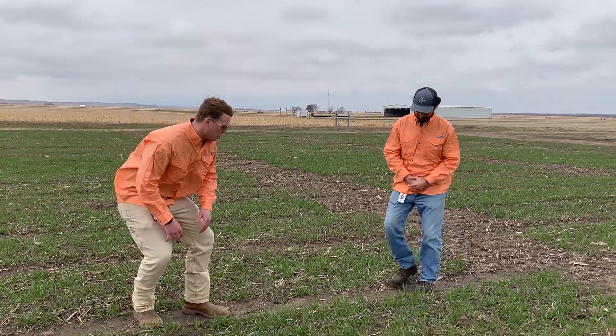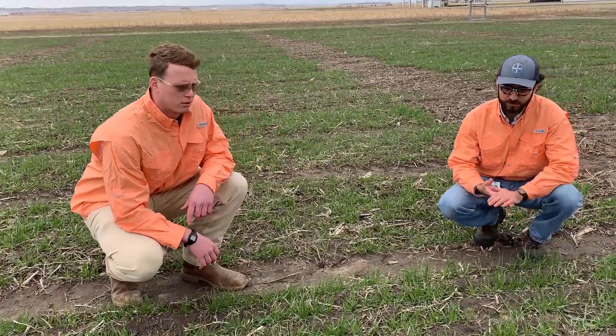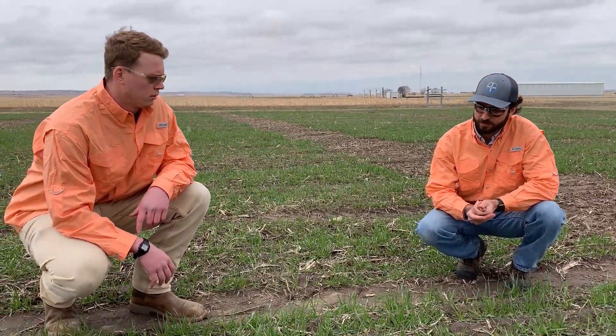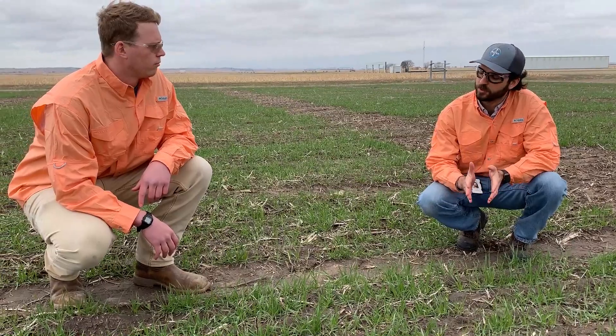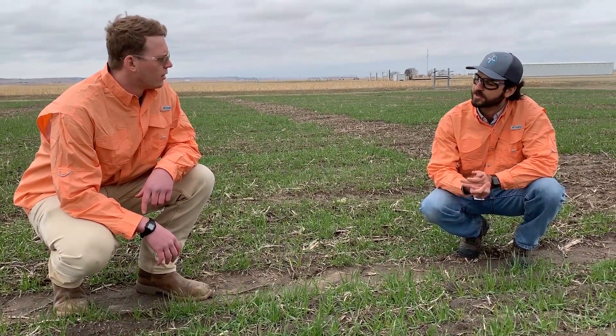The whole goal of our timing and application is we want to have sufficient nitrogen in the root zone about two weeks prior to jointing, because that's going to maximize our head development and maximize our yields. Here in this field, Alex, what growth stage do we have? This field that we are standing in is about Feekes 2 to Feekes 3, which means we are just at the timing that tillering is happening.